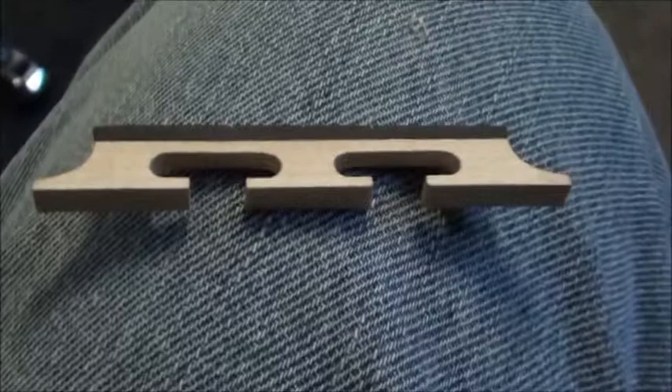Hi everybody. I have a banjo bridge here and I want to show you guys how to flatten the feet out and get your string height distance correct on the banjo.